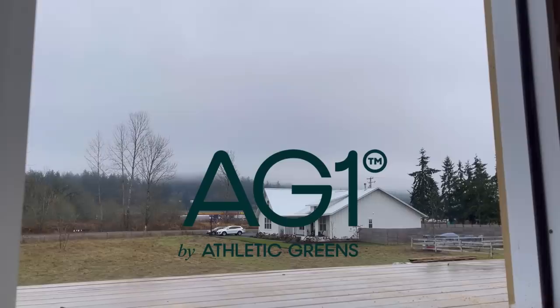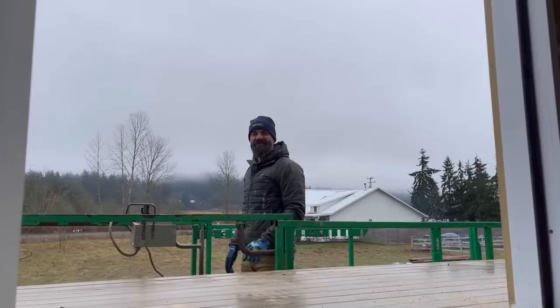This video was sponsored by AG1 by Athletic Greens. Just kidding.